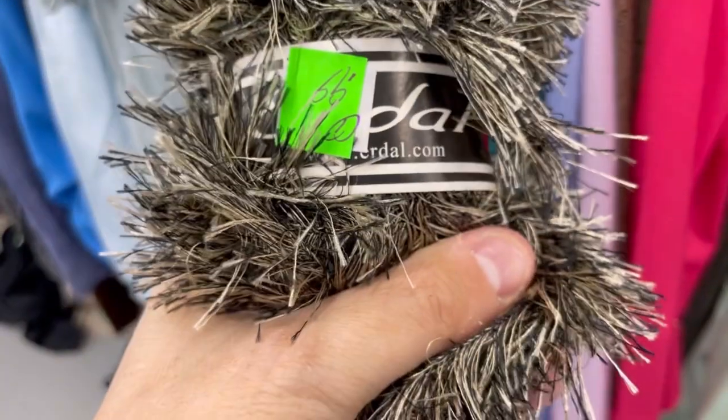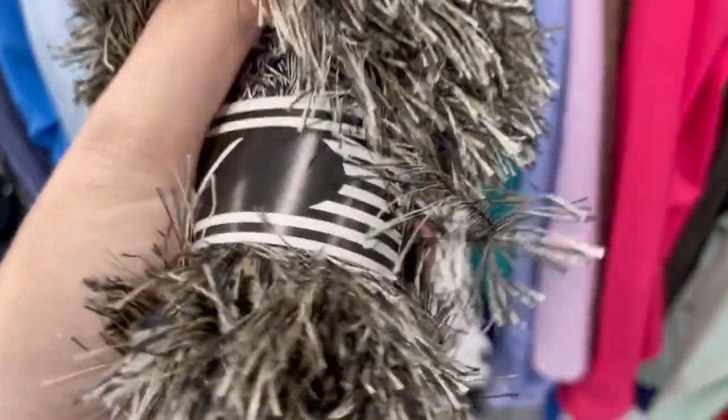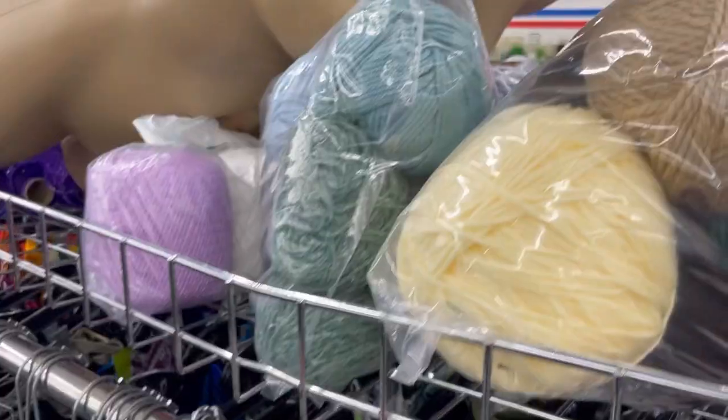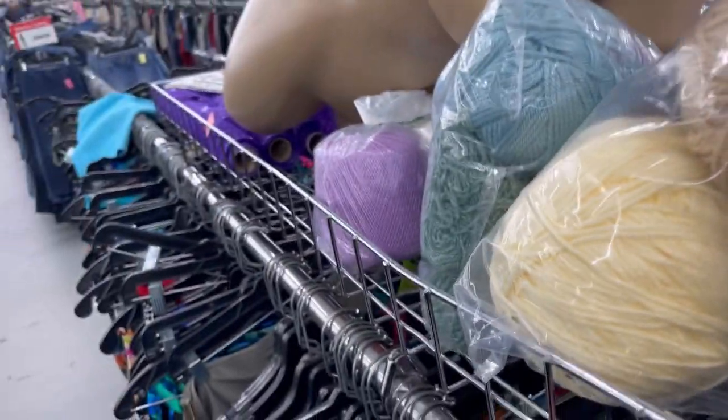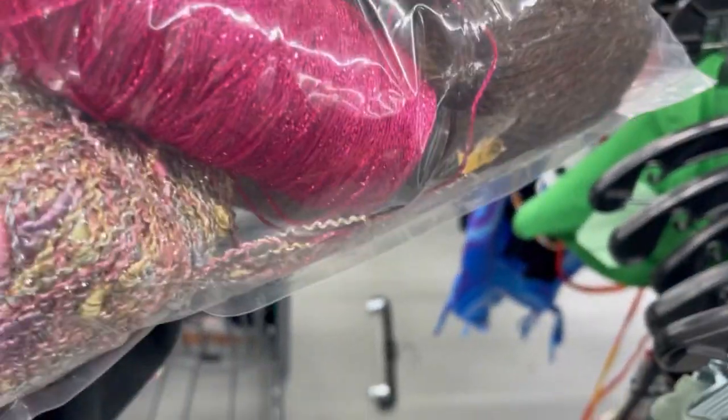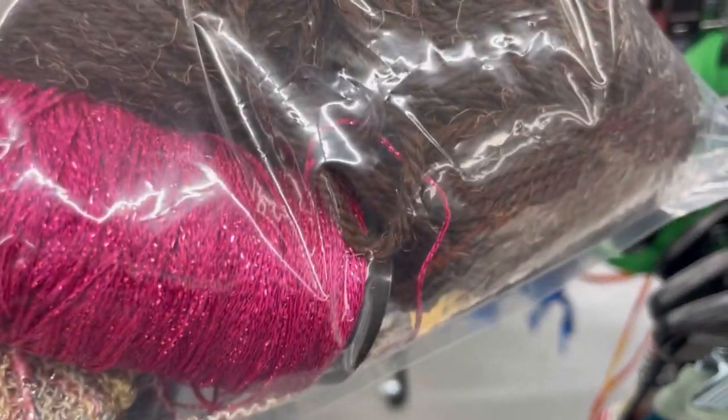I wish they put where Angora came from on the label because it's indiscriminate in the fiber world. 90% of the time it's from a goat. Especially at an LYS I ask, but I can't ask here. That seed yarn is really pretty. So is that pink crochet thread, but not for $2.99.